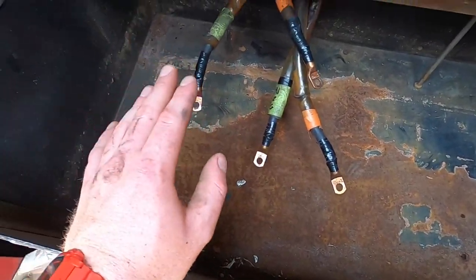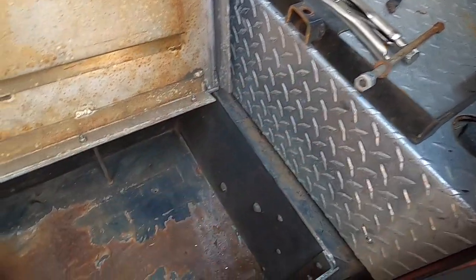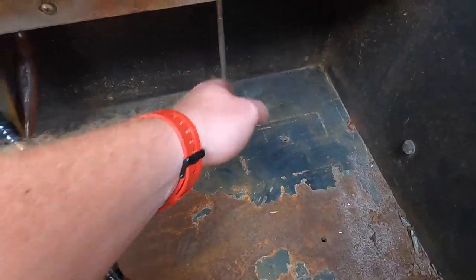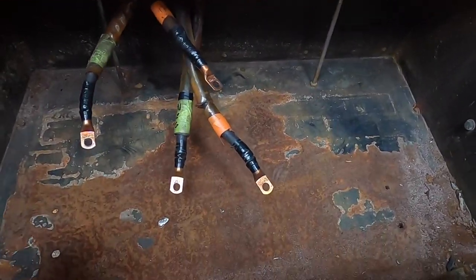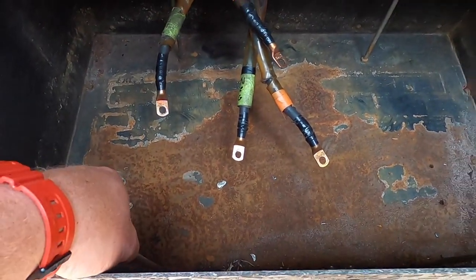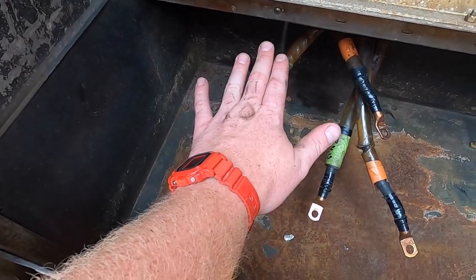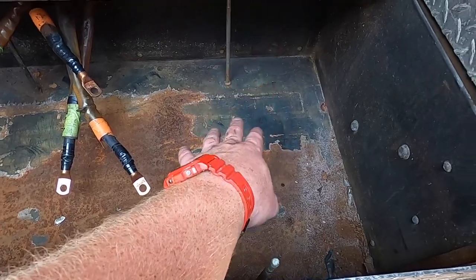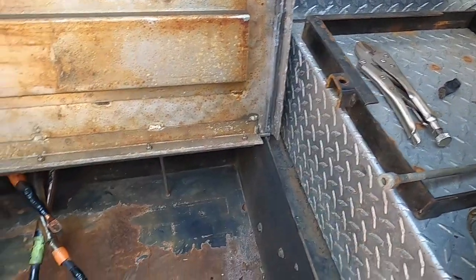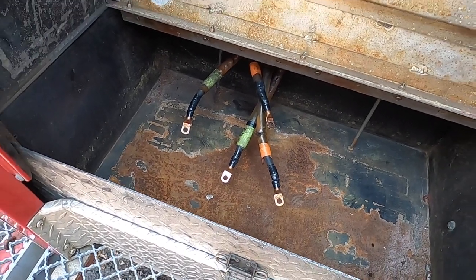Give it a quick sand, throw some paint on it, and then we've got these battery hold-downs. I've got three of the four threaded rods that were there - that last one needs to go back in. We really only need two though, because each hold-down holds two batteries. This is also a good spot for a small tool kit with wrenches, vice grips, things like that. So let's get it vacuumed out and get at it.